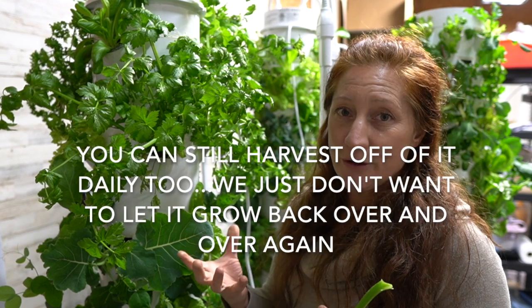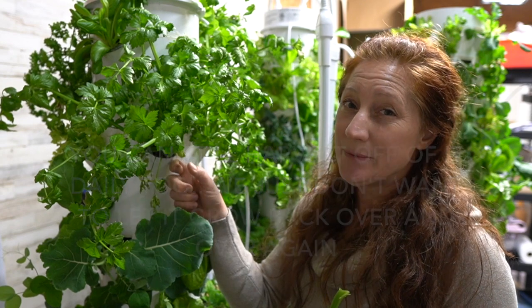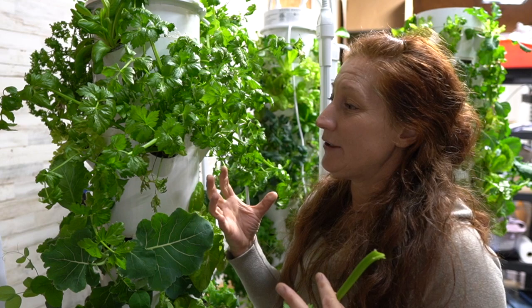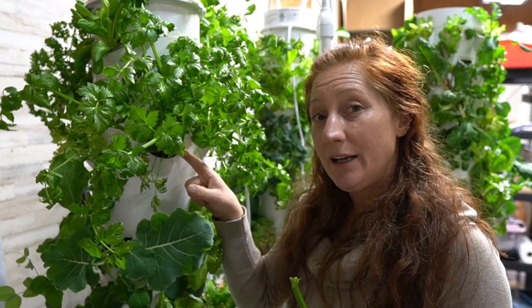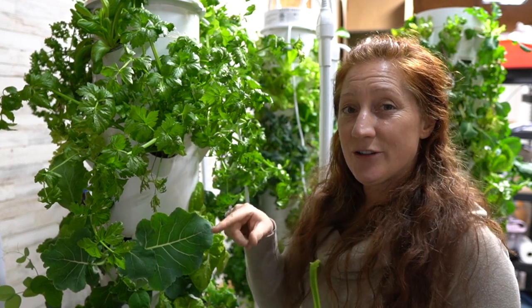And we don't have to worry about that massive root system sucking up more water and nutrients than it's worth. It's also been known to crack people's systems — the roots can get so big and out of control that people have actually damaged their grow pod by letting their celery stay in there too long.